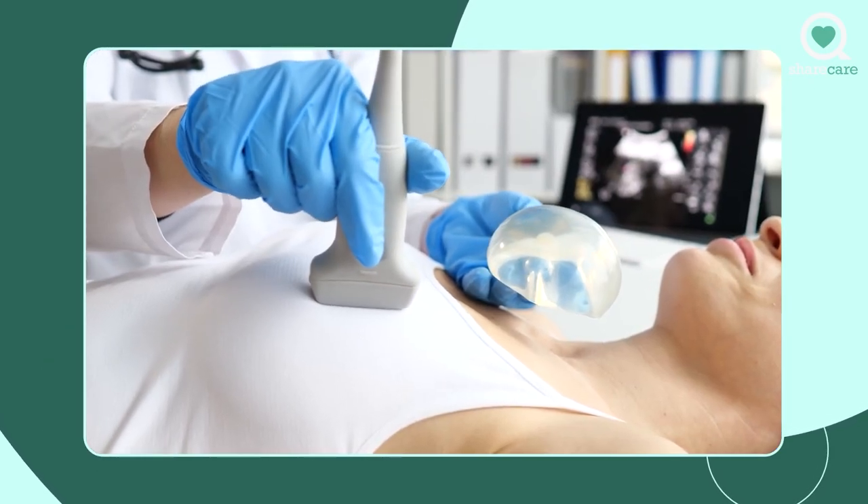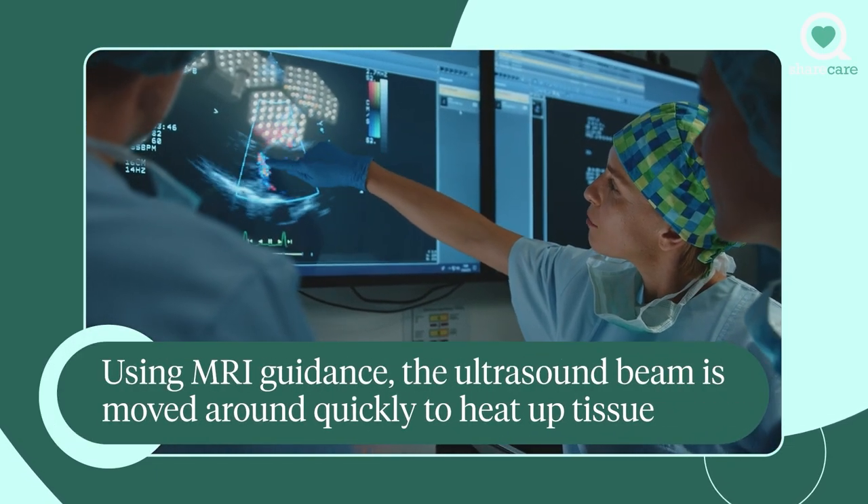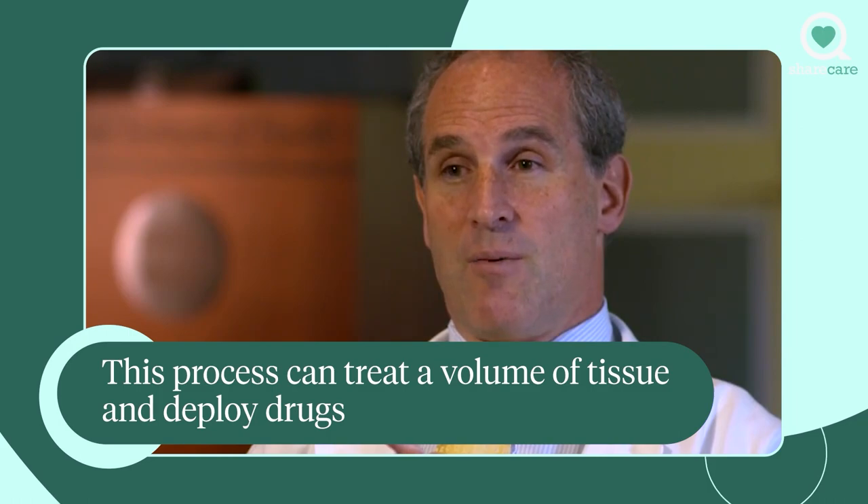We can then move that rice kernel very fast around using MRI guidance. We can measure the temperature of the tissue that we're heating up, all non-invasively without touching the patient, and we move that little rice kernel around in the body to treat a certain area. We can treat a volume of tissue with temperature elevation and kill tissue that way.